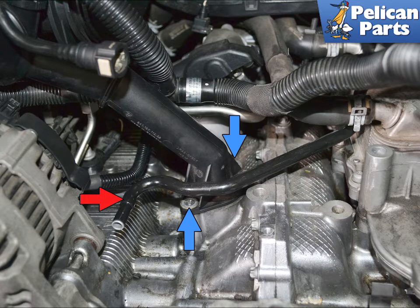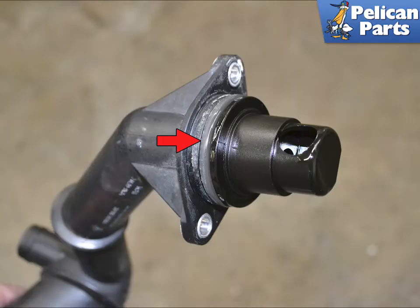The power steering pump has been removed for photographic purposes only. You can work around the return line (red arrow), but you do not need to remove the pump. Lift the neck up and feed it out from the engine.